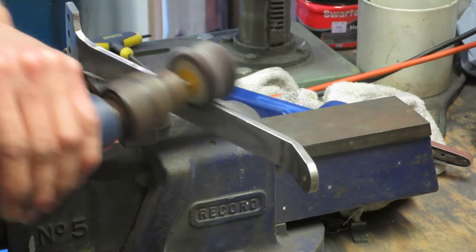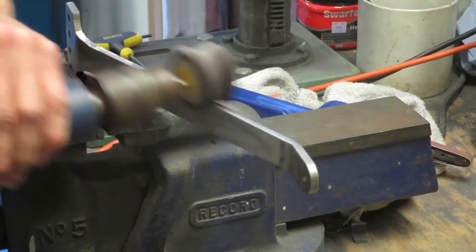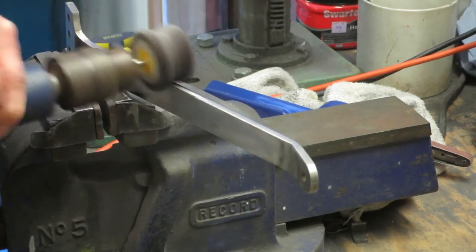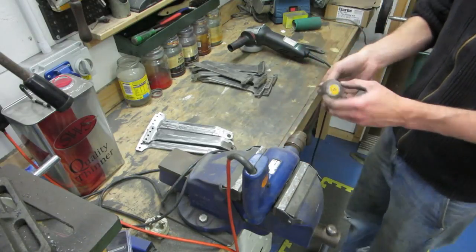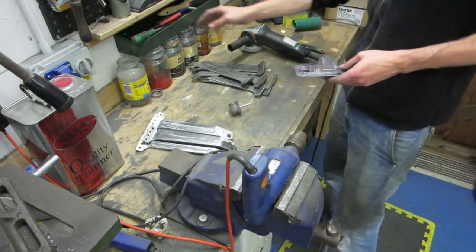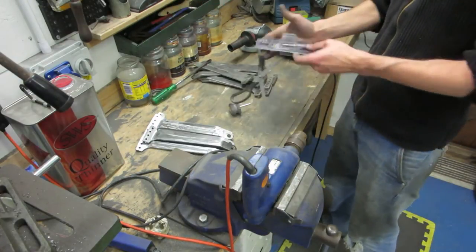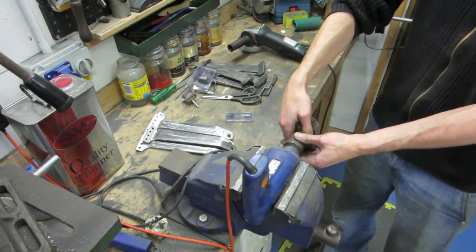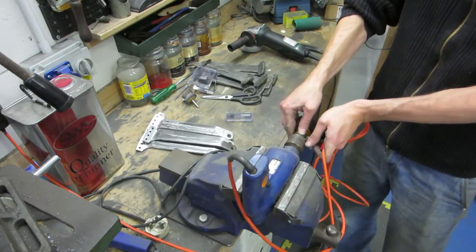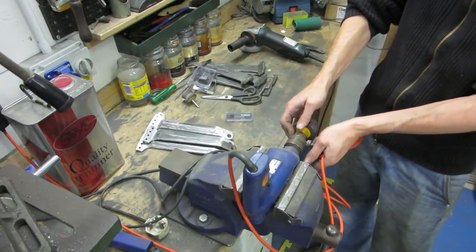Then I've got the flap wheel in the old drill. You can hear this drill's a bit knackered, and that flap wheel's a bit worn out. I hadn't quite realised how worn out it was until I got the new one out, and it actually worked a surprising amount better than the old one.